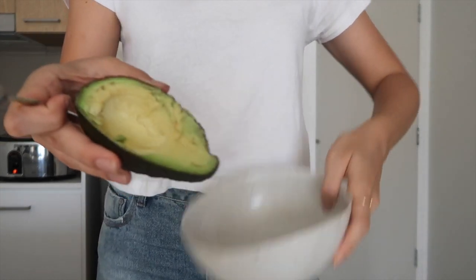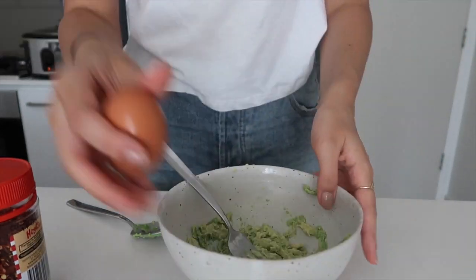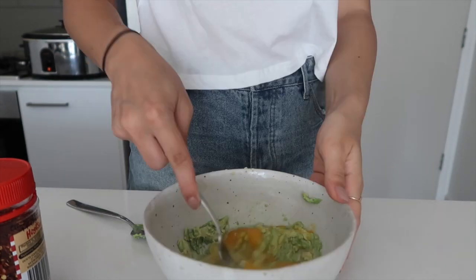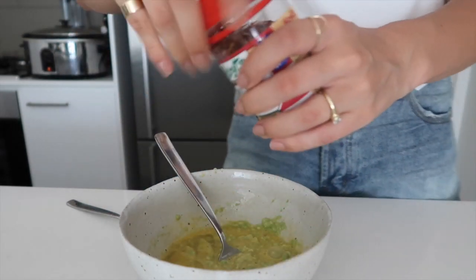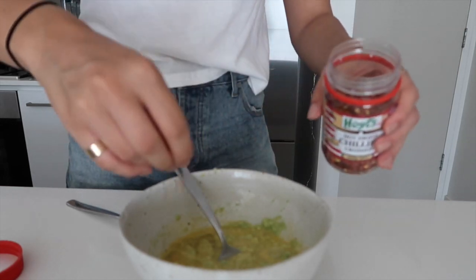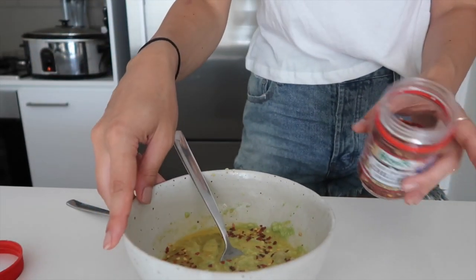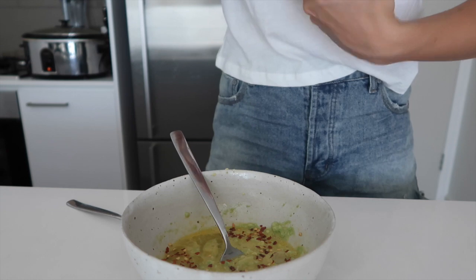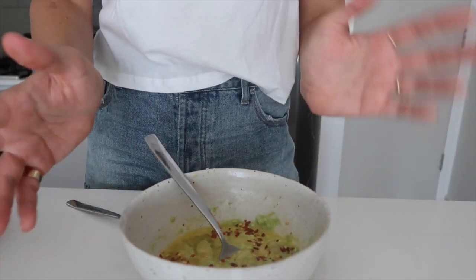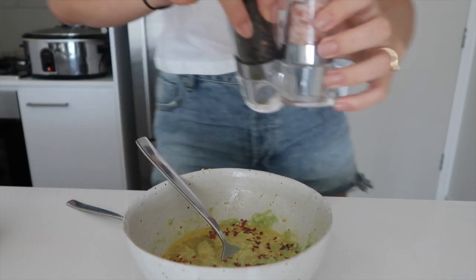All you're gonna do is grab your bowl, put your mashed avocado in, and I'm also gonna pop in some chili flakes just for a little bit of a kick. You could honestly put a bunch of different things in here — different herbs and spices. You could also add a bit of almond flour if you wanted them to be more like a real pancake with a fluffy texture, but I like to keep mine nice and simple, something you can have on an everyday basis. I'm just gonna stick to my two ingredients, and of course also add some salt and pepper.